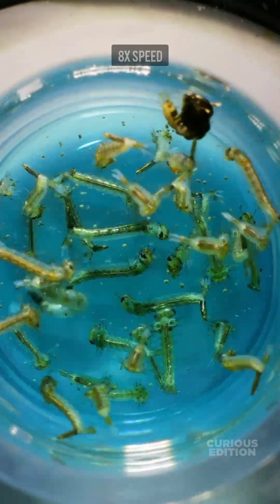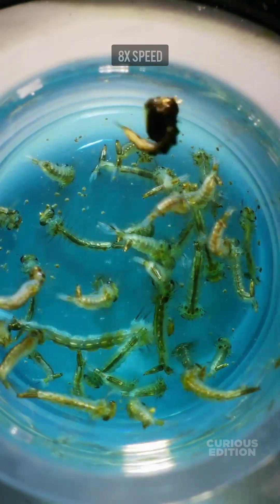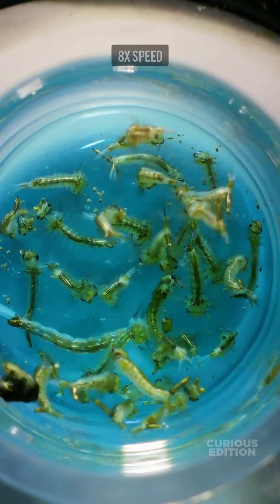After almost four minutes, except for that black larvae, all others are clearly dead. I think if he survives this test, we are going to take him out for the next experiment.